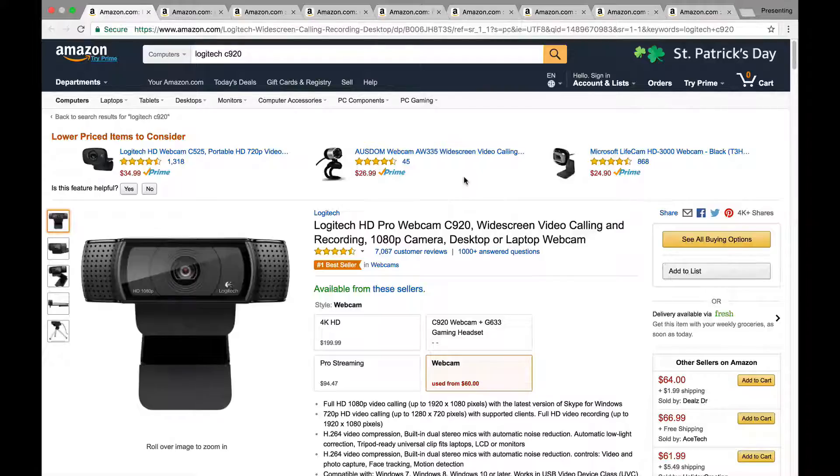The first one is the Logitech C920. This is the webcam that I have been using for a long time and it is fantastic. It's a 1080p HD webcam, and it does have a stereo mic built in. I don't recommend using built-in audio from webcams unless you really want to go cheap, because quality audio is important for video. The C920 is tripod mountable — the little bracket that can sit on your screen also has a tripod socket on the bottom, so you can angle it and put it on a tripod, which is really nice.